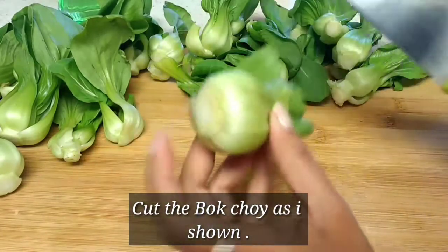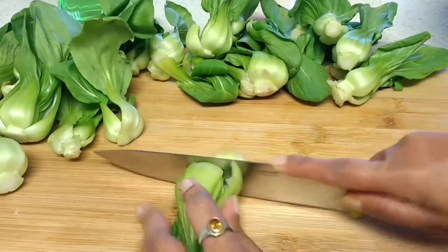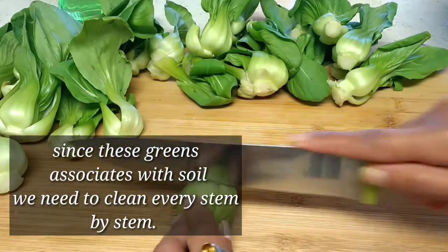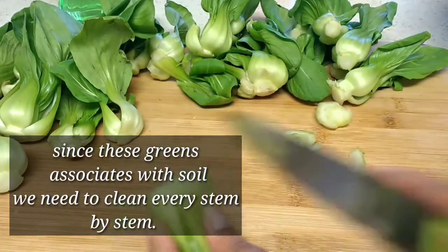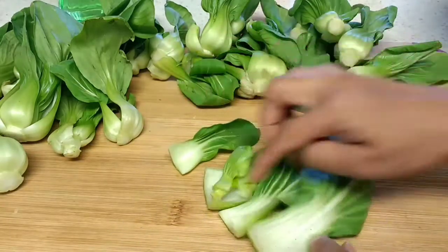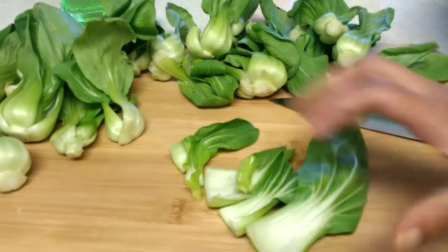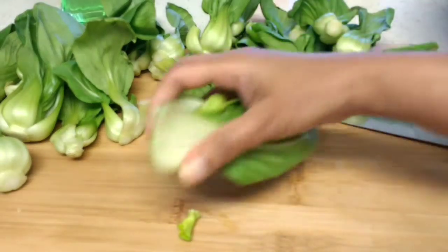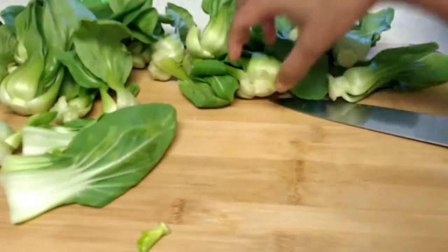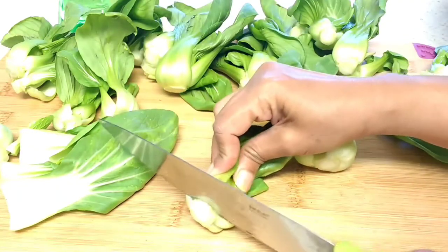How to cut bok choy greens: first you have to cut this bottom part, take it away and open it like this. It comes apart in layers like this. You have to clean all these layers in the water very thoroughly before cooking. Keep it aside and I will show you the baby bok choy.